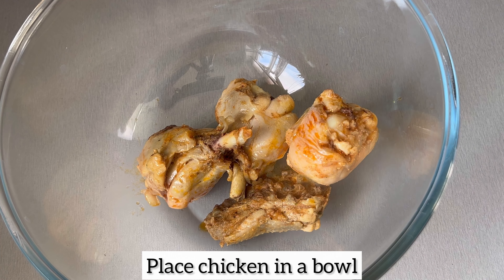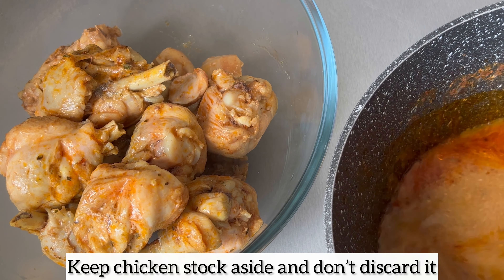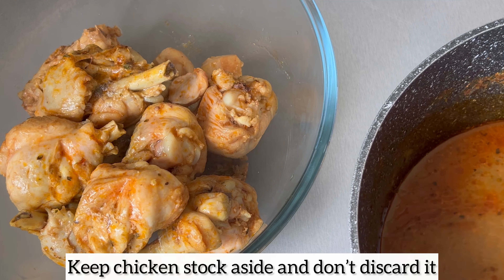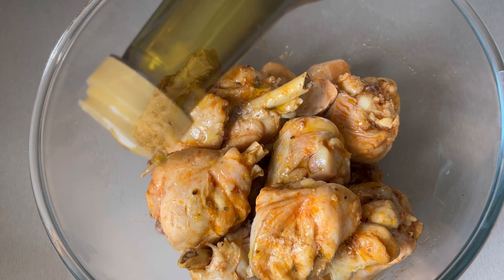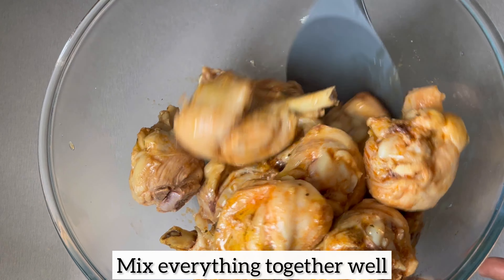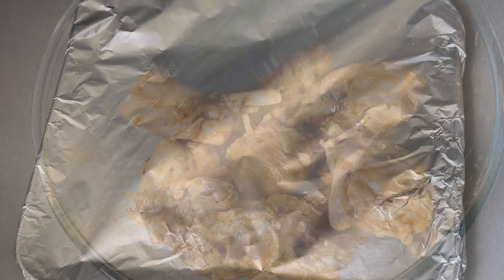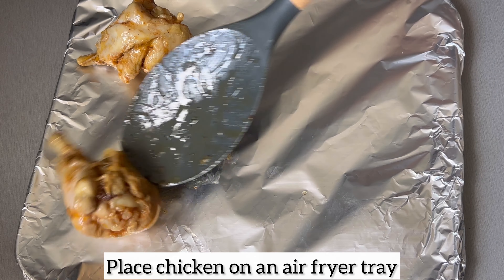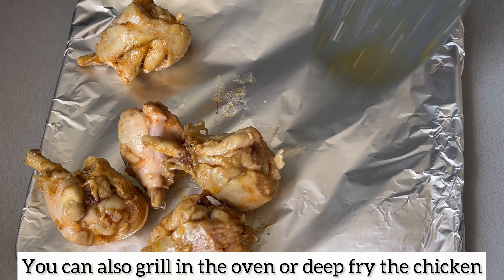Once the chicken is done, I'm removing it from the stock and placing it in a bowl. I'm keeping my stock because I'll be using it for the stew — do not throw your stock away because it's full of goodness. Now I'm drizzling a little bit of olive oil on top because I'm going to be air frying my chicken until it is beautiful and golden. If you want to deep fry instead, you can also do so.